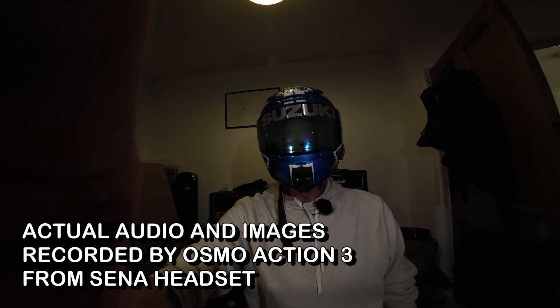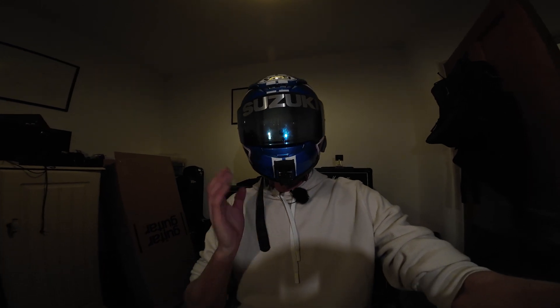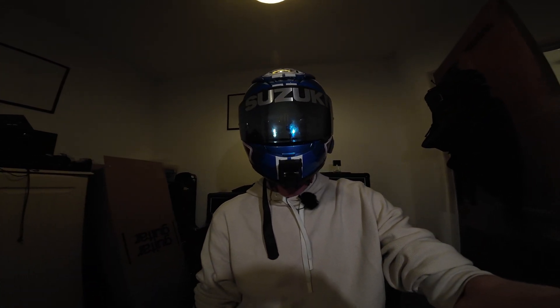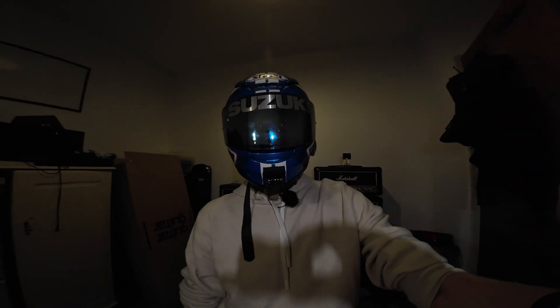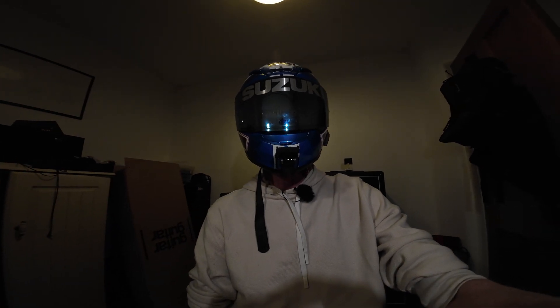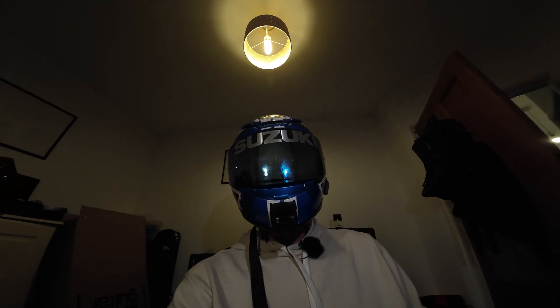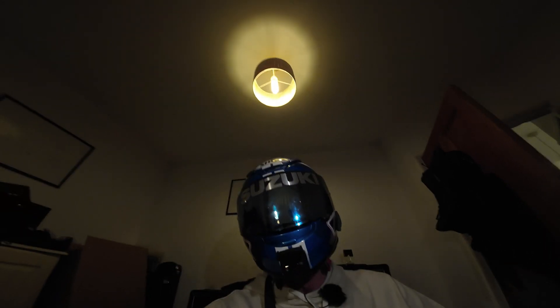So I'm filming with the dongle, the headset, and the Senna. The audio you're hearing is going through the Senna, into the Bluetooth dongle, and then into the DJI Osmo Action camera. There are a lot of settings on the Senna — you can change how much background noise you get — but it allows you to have the camera on there without any wires, which is a great idea.